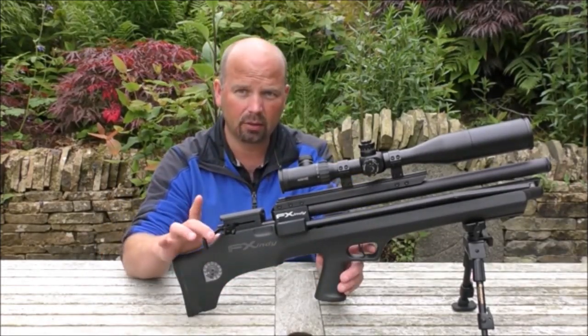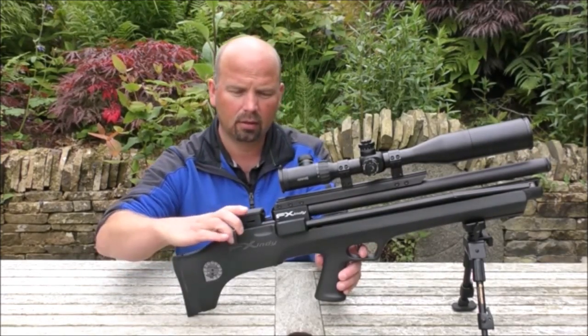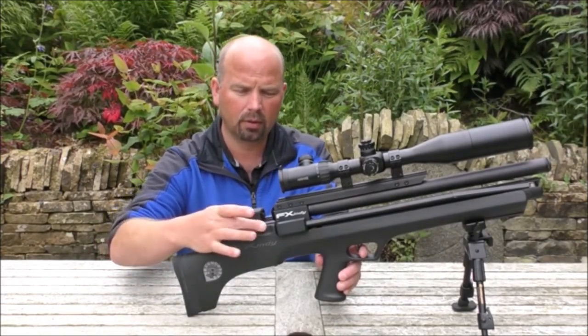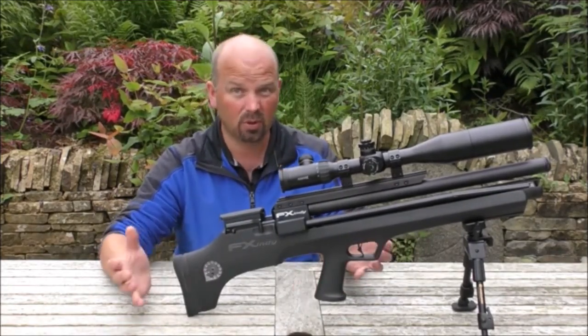If you didn't want to fire it, you basically just hold your cocking lever back, pull the trigger, and allow that to go forward. There's no gas expelled, so it's totally safe.